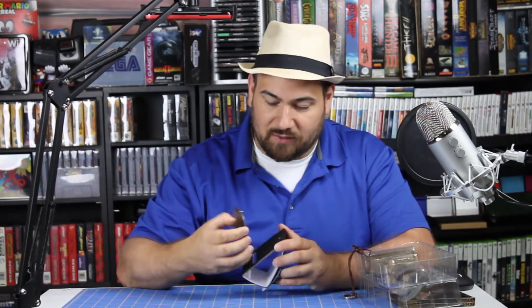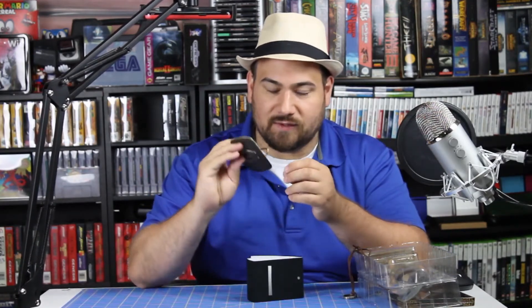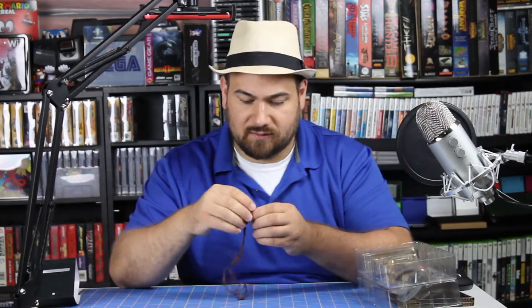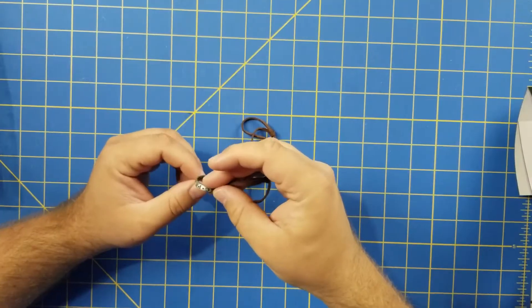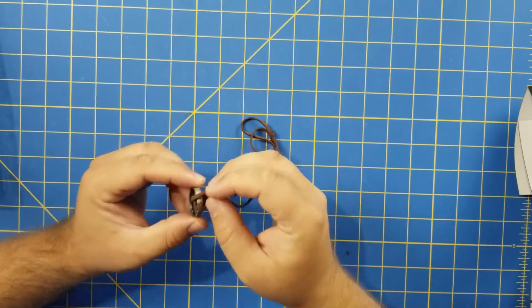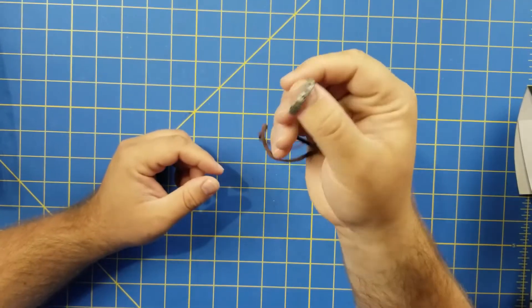We got the belt buckle — no belt, though. I don't know if this is supposed to come with a belt and it was missing; I'm not sure. This is holding it for display, but yeah, we got a belt buckle. Next, we have the necklace from Uncharted 3. Or is this in all of them? I can't remember if this is a key item in all of them — I think it was. It's got engraving on the back, and then on the inside and on the top.